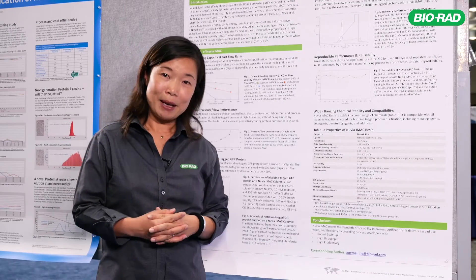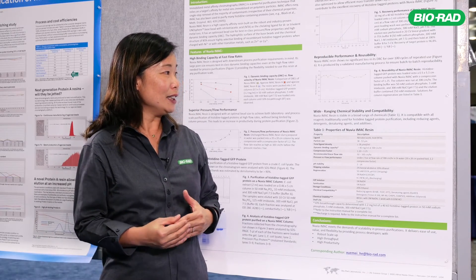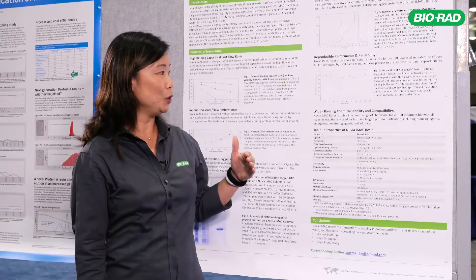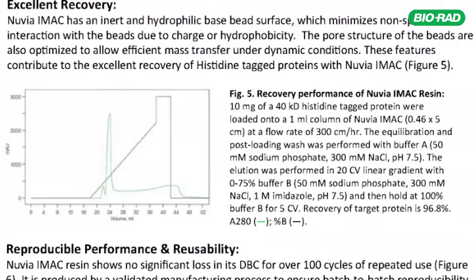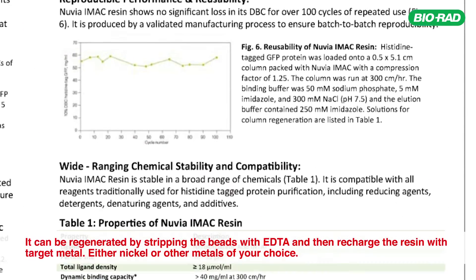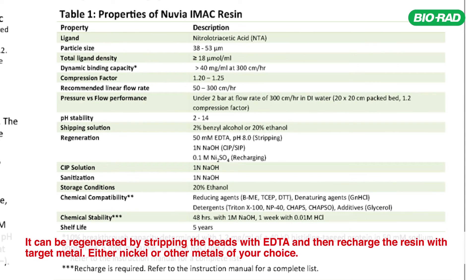The Nuvia iMac beads are chemically stable. This is a good feature for regenerating the resin for repeated use — we can just apply imidazole. These beads are engineered to be chemically stable and survive regeneration with high concentrations of sodium hydroxide. The resin can also be regenerated by stripping the beads with EDTA and then recharging with target metals.